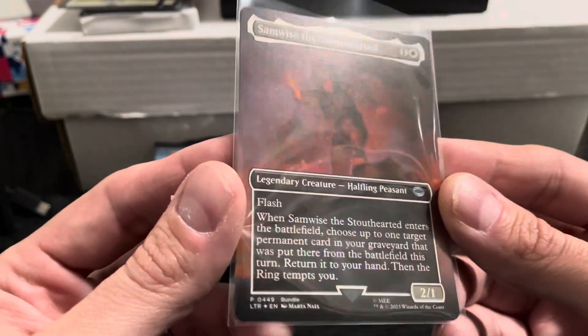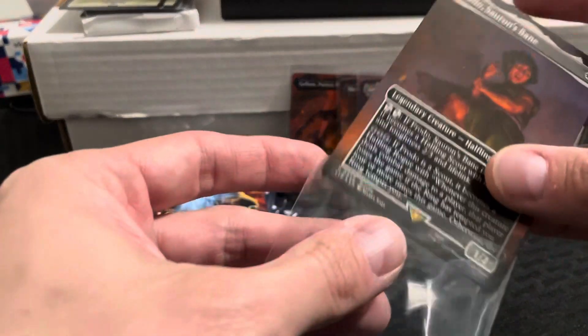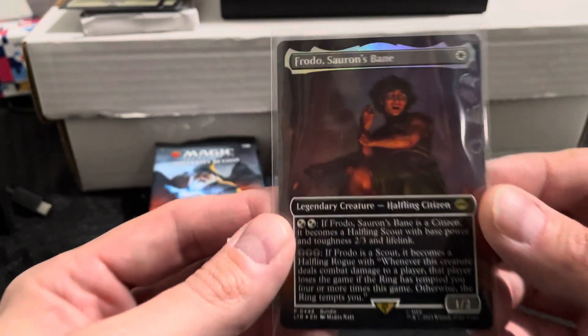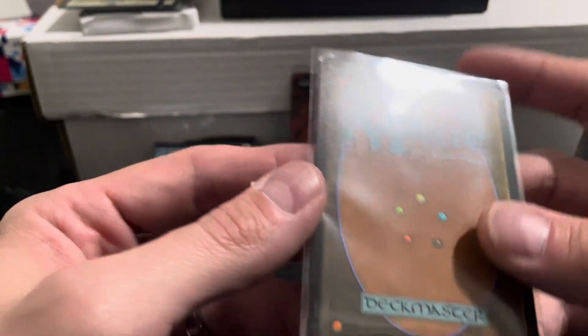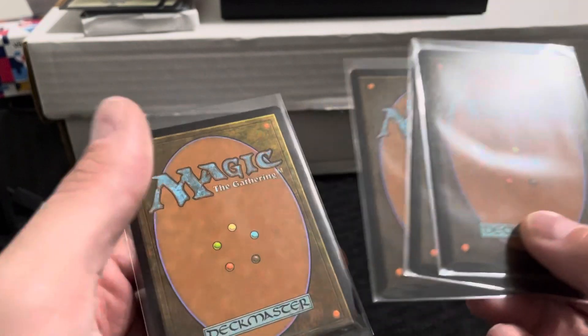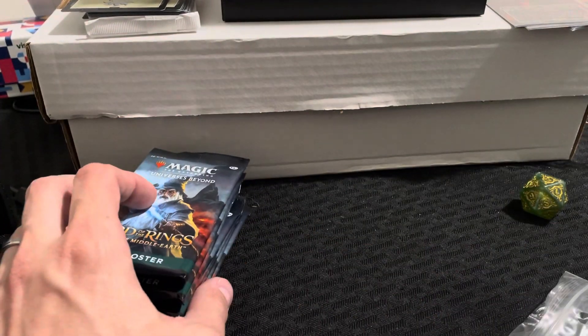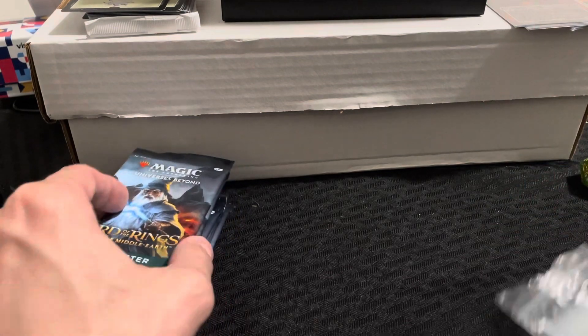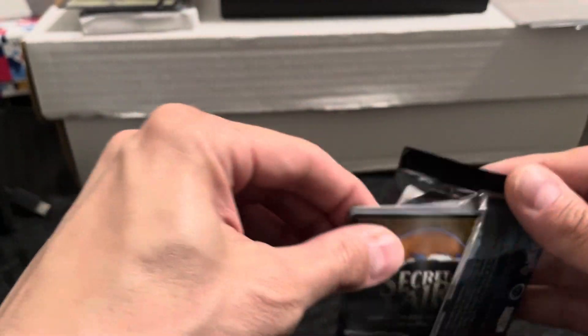And Frodo, Sauron's Bane — pretty cool. Unfortunately they're off-center; well, at least that one was. The others don't look too bad but one of them looks a little off-center. Let's go ahead and rip into these and see what we get. Trying this out for the first time. These are gonna be hot until somebody pulls that One Ring. These things open real easy.